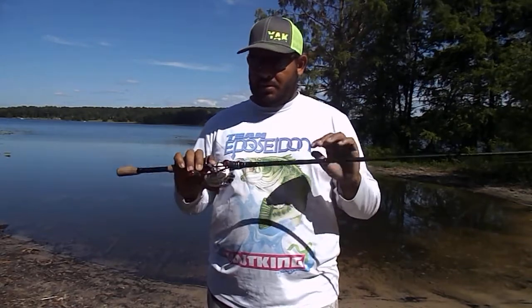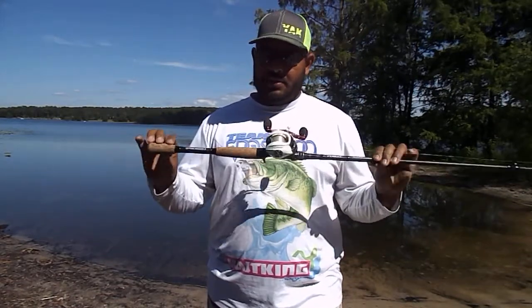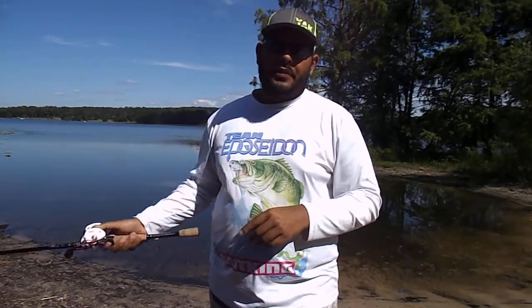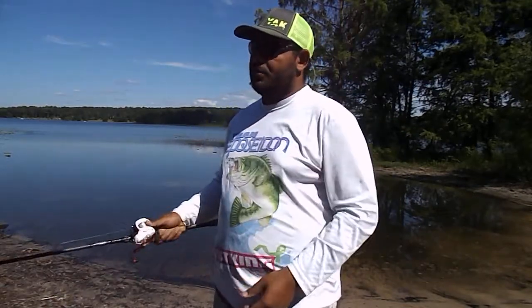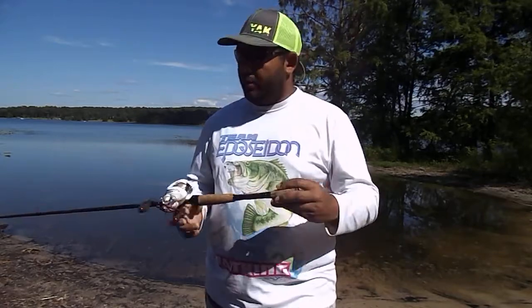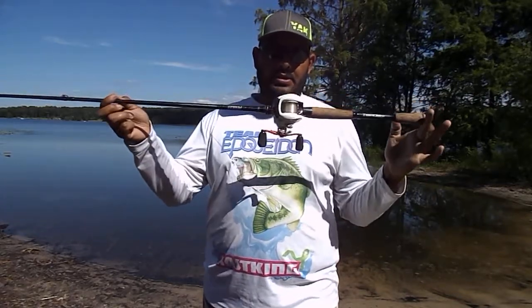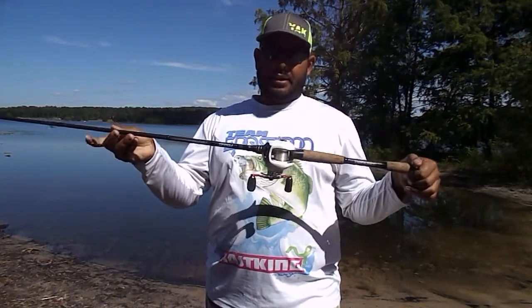Like I said, it's almost on every single trip I go on — this is the rod and reel that I'm taking. If you follow me on Facebook and Instagram, you saw that about a month ago I caught a 32-inch red while bass fishing. That was on this setup right here, same line and everything.